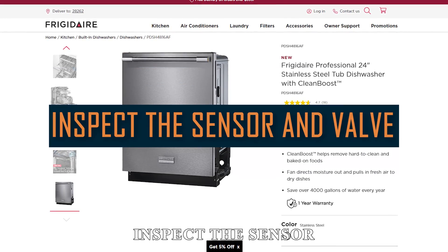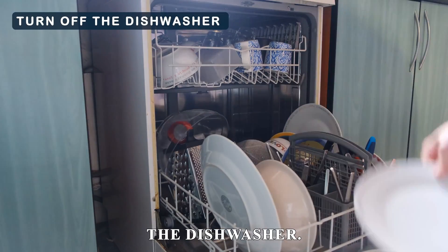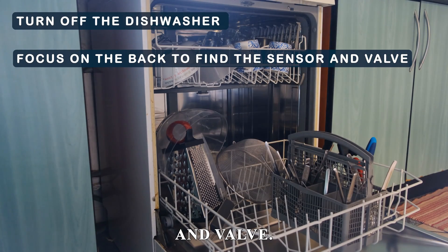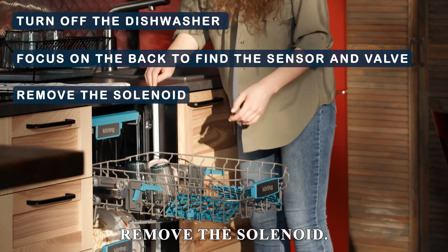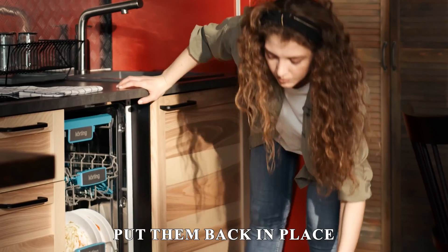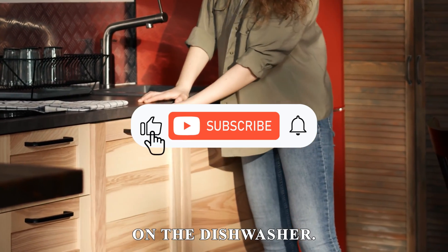Inspect the sensor and valve. Turn off the dishwasher and focus on the back to find the sensor and valve. Remove the solenoid and use a dry cloth to clean the sensors and valves. Put them back in place and turn on the dishwasher.